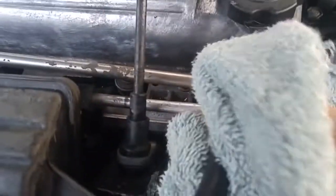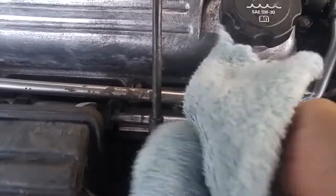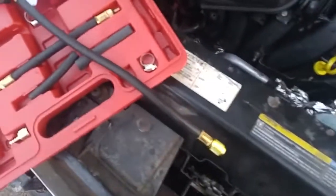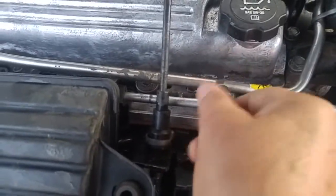So we'll take this tester off the Schrader valve. You'll want a rag around here because you're going to lose a bit of gas. We take the connector off the Schrader valve — there we go, got it off. We've tested the fuel pump; the fuel pump is good. We put the cap back on the Schrader valve, and there we go.